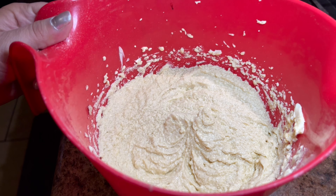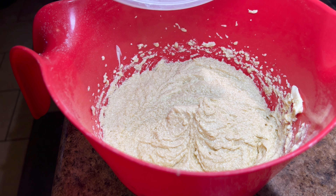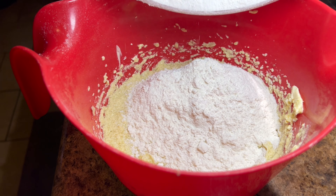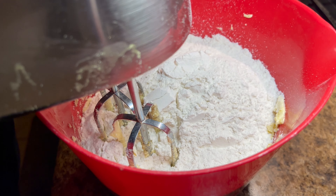These are the wet ingredients. I'm going to mix these together. Once your wet ingredients are ready, you're going to add in the dry ingredients. Now that I've added them in, I'm going to mix them together.